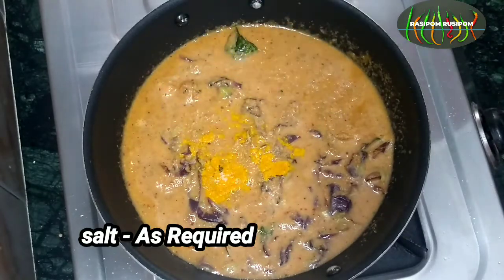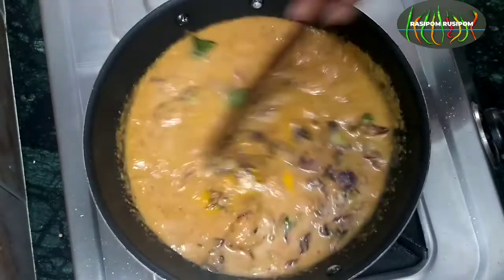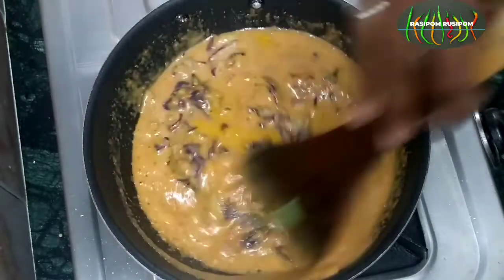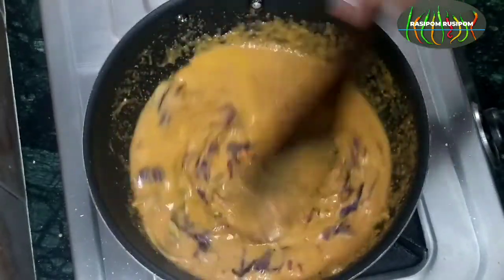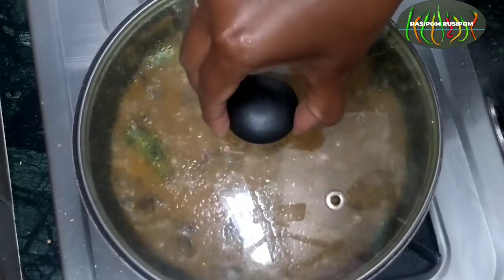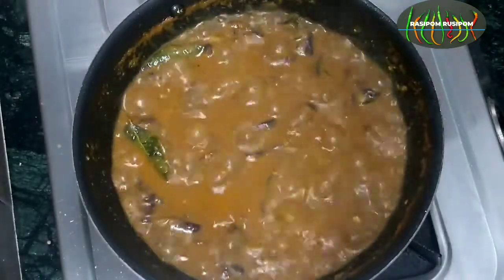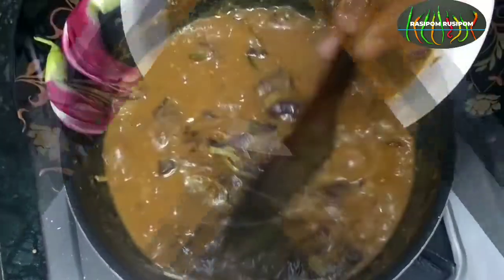Put a cup of water. Let's add some salt to the rice. Let's mix it in the pan.